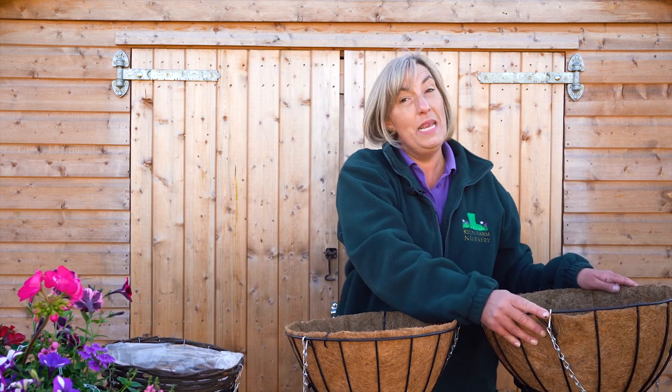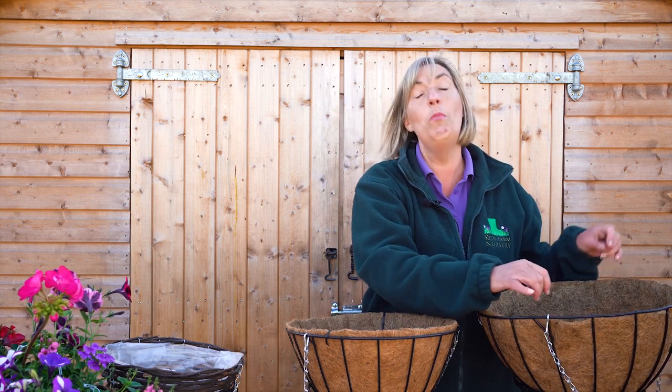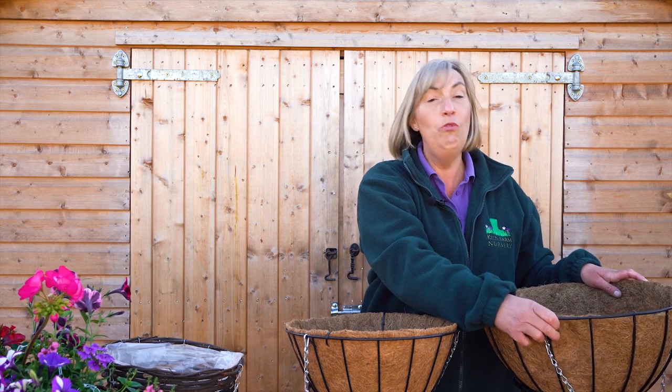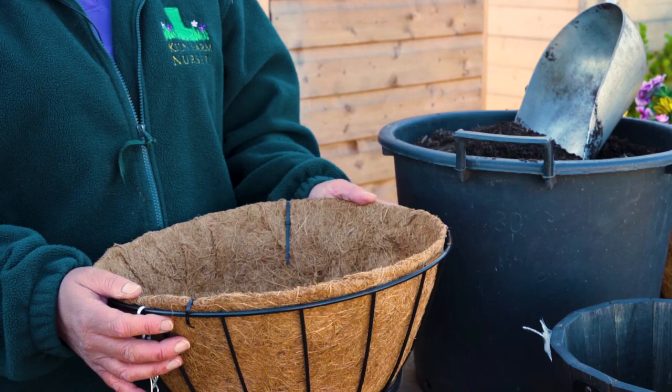This is your 16 inch pizza. Your extra large is fantastic — if you can go this big it's great. You put in a lot more plants so it does cost more and you put in a lot more compost, but then you really get something that lasts really well. But most people have this 14 inch basket and I think it works beautifully — it's absolutely beautiful for the summer.